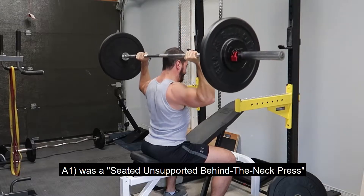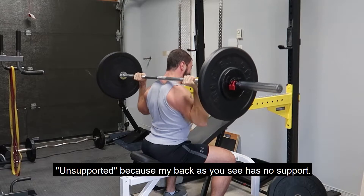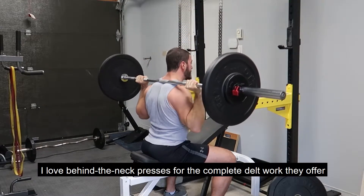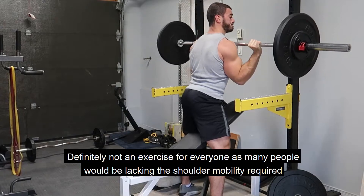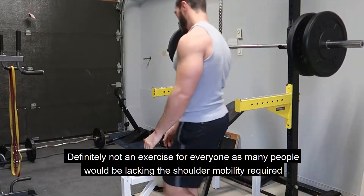A-1 was a seated, unsupported behind-the-neck press — unsupported because my back, as you see, has no support. I love behind-the-neck presses for the complete delt work they offer. It's not only the front delts that are working, but the side and rear deltoids. Definitely not an exercise for everyone, as many people would be lacking the shoulder mobility required.